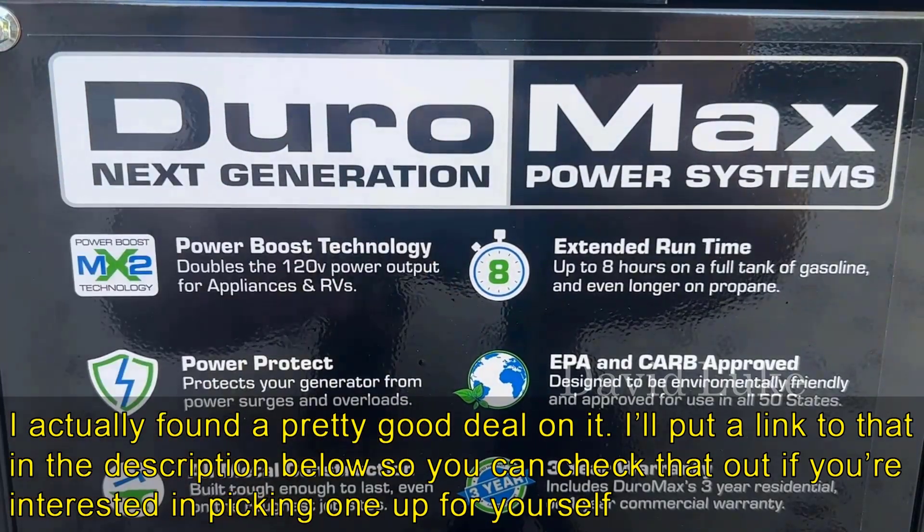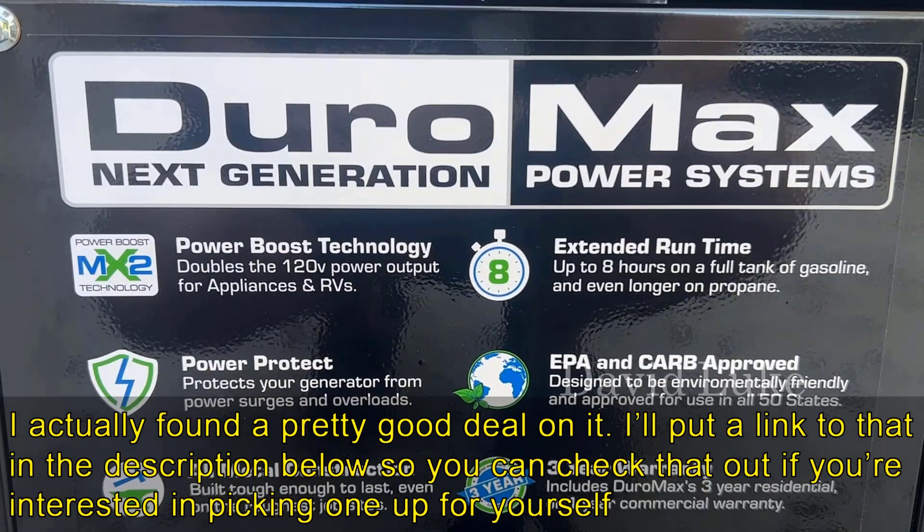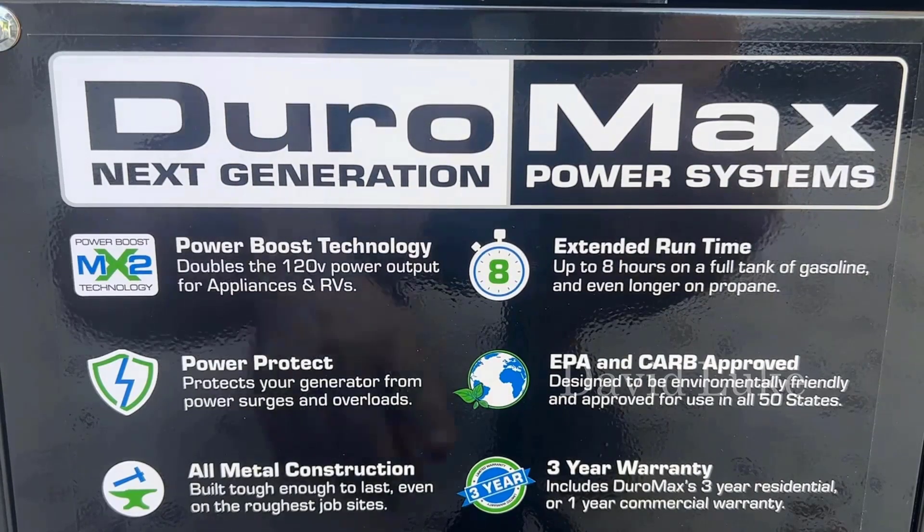It's a Duramax next generation power system with power boost technology at 120 volts, perfect for appliances and RVs. It has surge protection and overload protection, all metal construction, an extended runtime of eight hours on one tank, and it's EPA CARB approved in all 50 states.